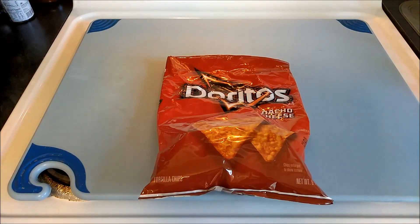Ladies and gentlemen, in this video I will show you how to fold your bag of Doritos.